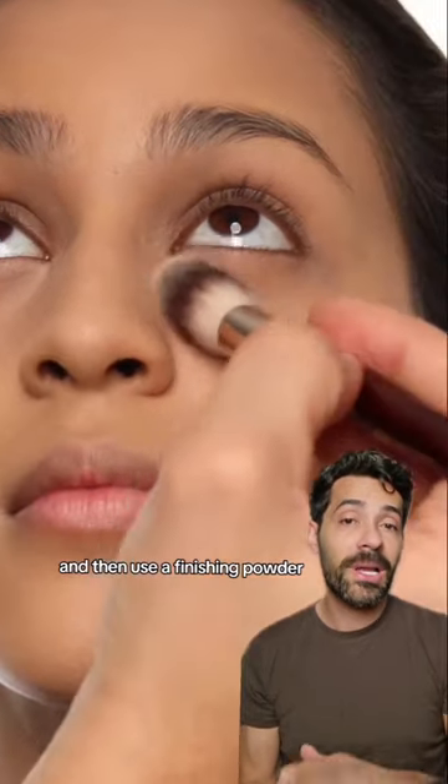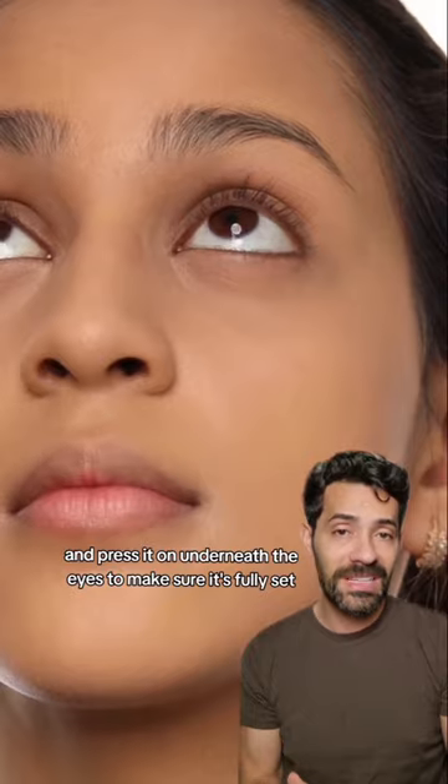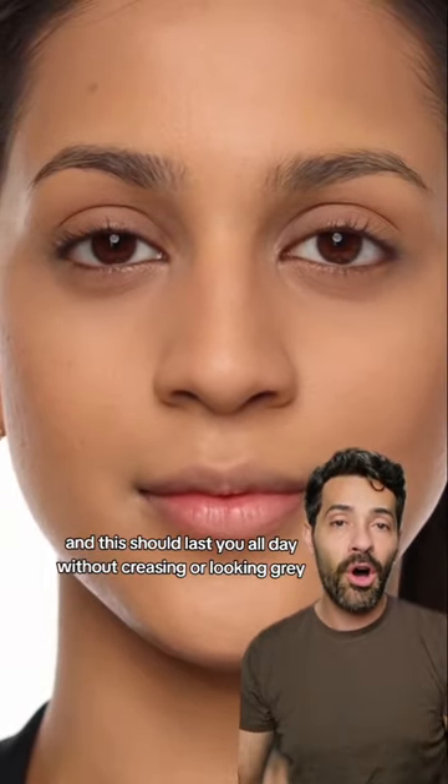Use a finishing powder and press it on underneath the eyes to make sure it's fully set. And this should last you all day without creasing or looking grey.